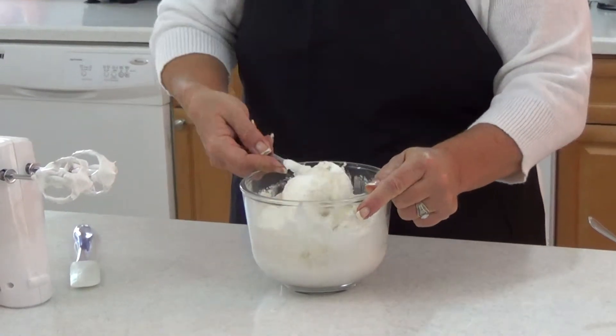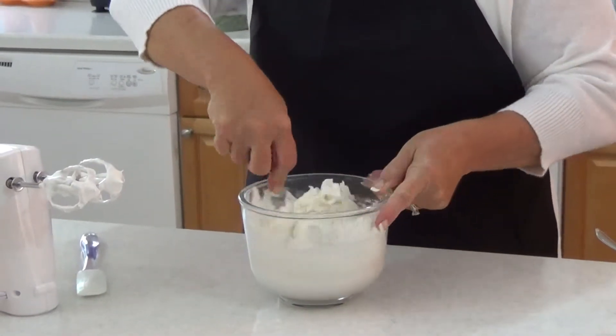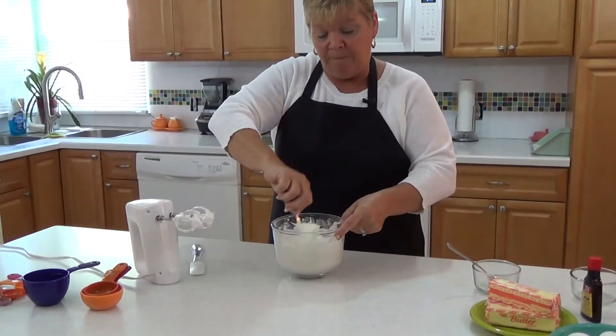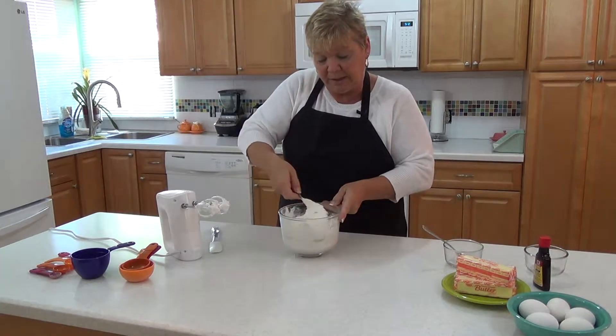I go down the bottom and come up, down the bottom and come up. It takes a little time, but you just have to remember to be patient. As long as you keep the center of your spoon facing the center of the bowl and you take your time, you will not lose the volume in your egg whites and you will incorporate the flour.